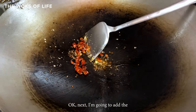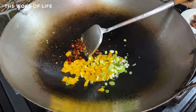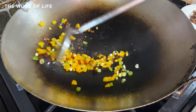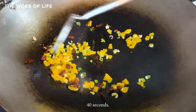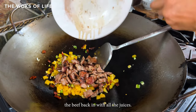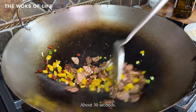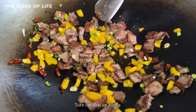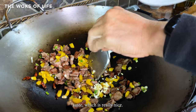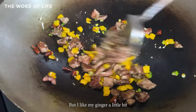Next add the bell peppers and the white portions of the scallion, cooking for about 20 to 40 seconds — not too long. Then pour the beef back in with all its juices. Turn the heat up a little and put the garlic in. I like to add garlic toward the end because you get a nice bit of raw garlic taste. You could do the same with ginger if you're a ginger lover, but I prefer my ginger a little more cooked.